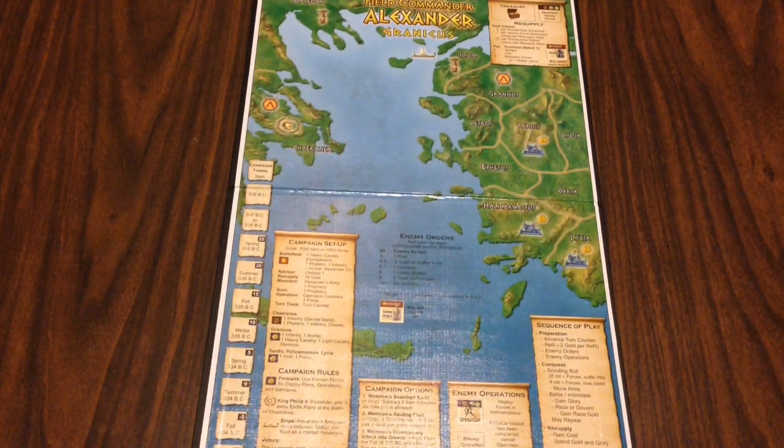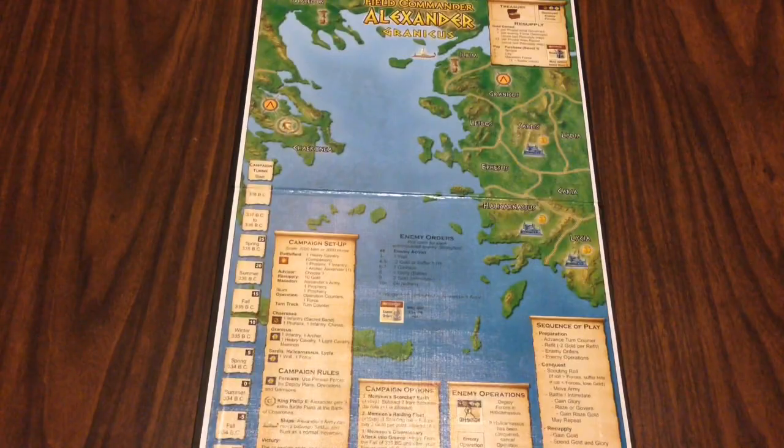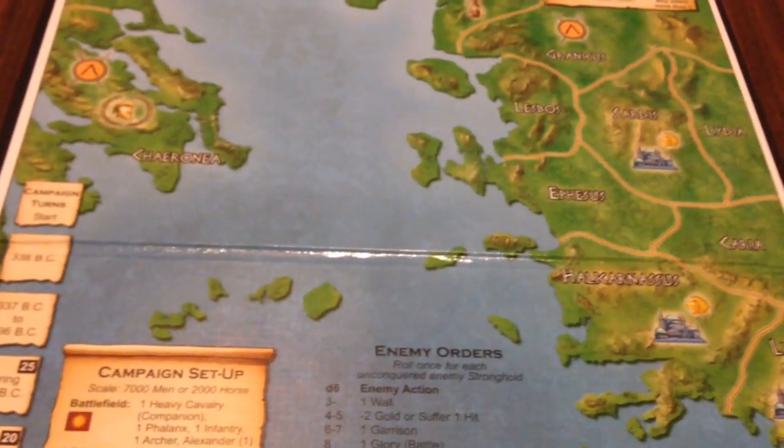We've got four mounted campaign maps. Here is the first mounted map, the first of Alexander's career — it is Granicus. Here's our supply area up here; Alexander starts down here and he's going to be working his way across the map. Set-up instructions, turns, options, operations, and the turn sequence are all conveniently printed right there on the map.